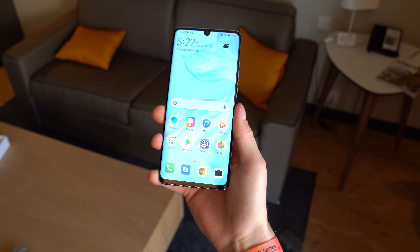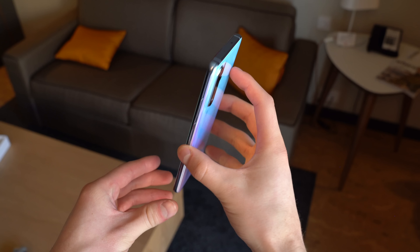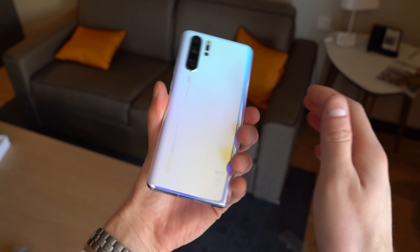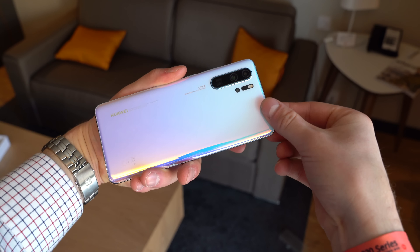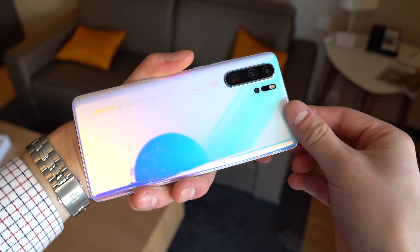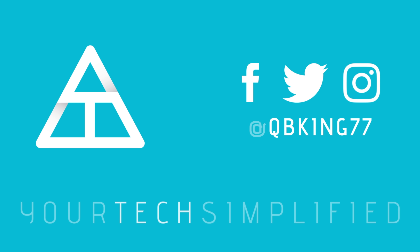Overall, that is everything I wanted to cover on the P30 Pro for now. A lot more videos coming very soon, so be sure you click that subscribe button so you're notified. Shout out to Huawei's design team for this gorgeous coloring as well — well done. That's the P30 Pro. Drop a comment, let me know what you think, and as always, thank you very much for watching.